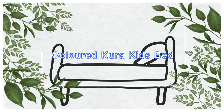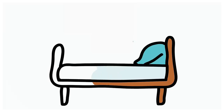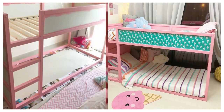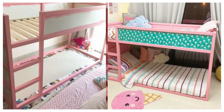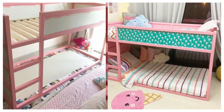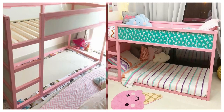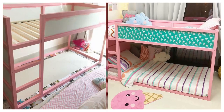9. Colored Kura Kids Bed. The Kura reversible kid's bed in white and pine is Scandi chic, but few children appreciate a paired-back Scandinavian approach to design. If your little one prefers pink to pine, this Kura bed hack is likely to make bedtime a lot more fun. Simply add a lick of paint to the pine edging and decorate the plain white panels with wrapping paper applied with spray adhesive.